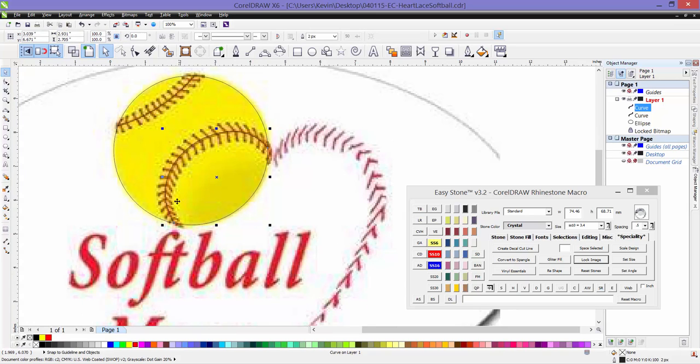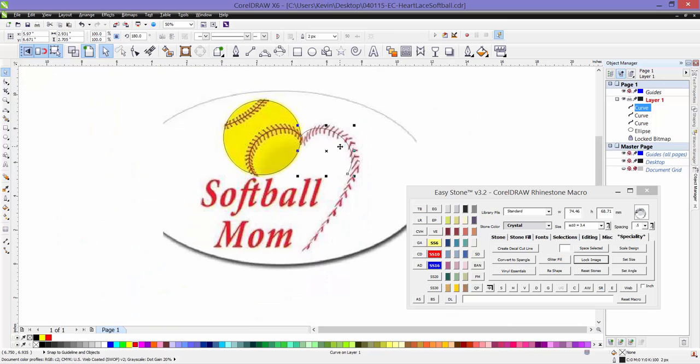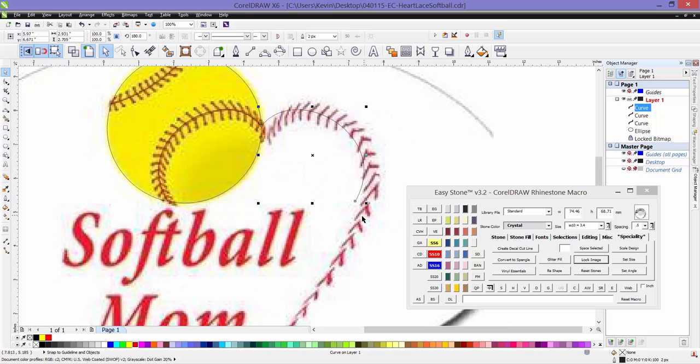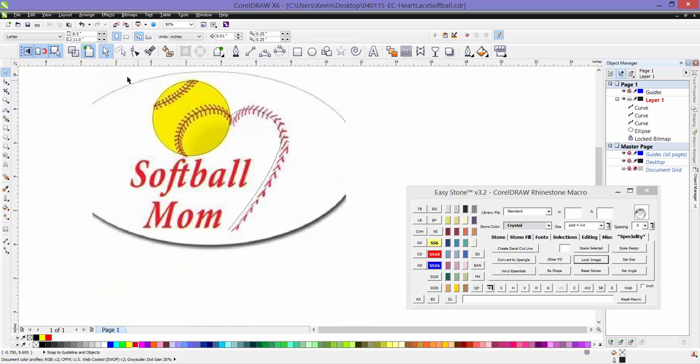Now we want to take that curve and duplicate it exactly. We're going to take this control handle and hold the Control key as we pull it over — just like when we were using the oval tool and it snapped to a perfect circle. By holding the Control key it snaps this path to the same proportion as the original, then right-click to make a duplicate. Because this path is still selected we can then go back to our three-point curve tool and add to it.